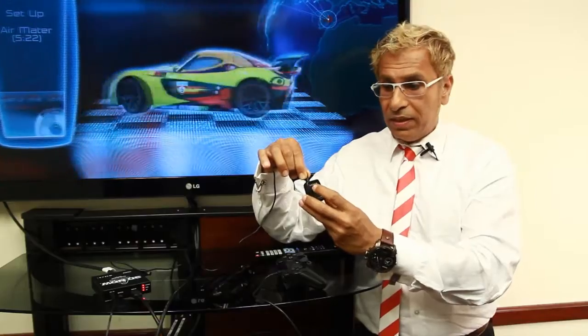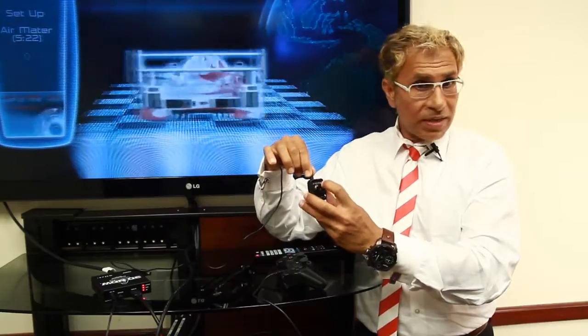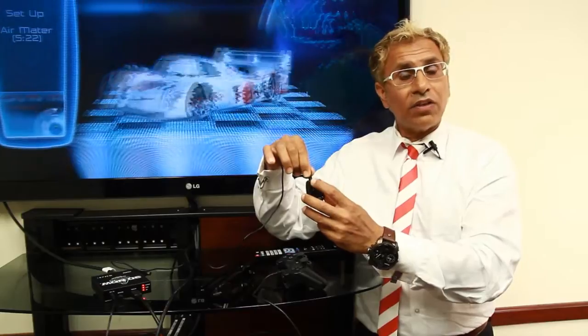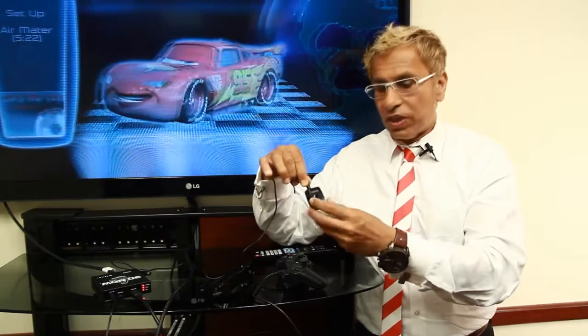Each LED, when you count it left to right, has five values, which will become the same LEDs but left to right — and I'll go through that in a bit. These values can help you to set up a different technology as you go along.